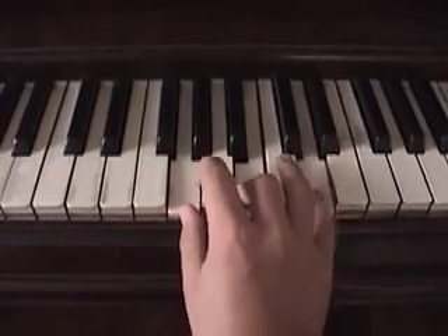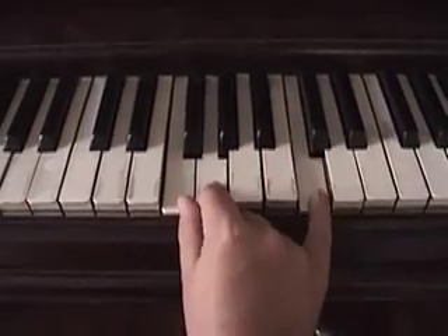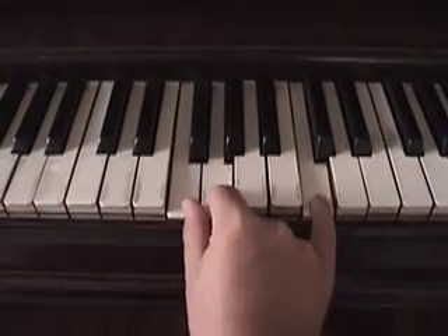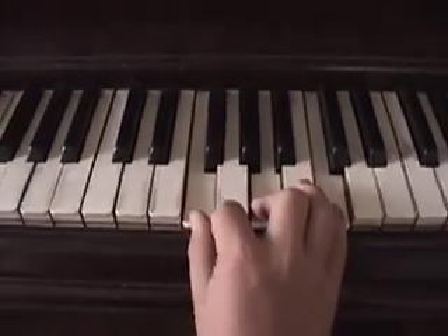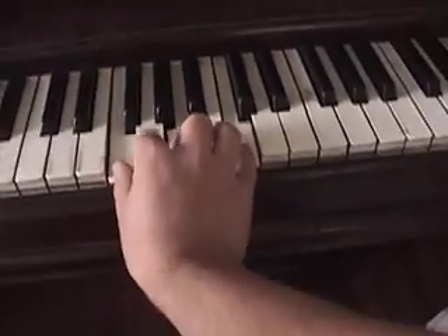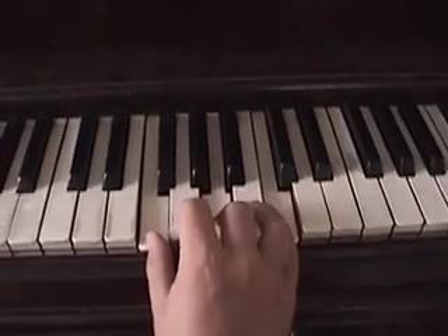This does the same thing again — the D goes to the E. But instead of just doing that, I usually roll it, so they are going...